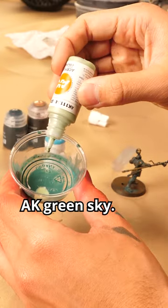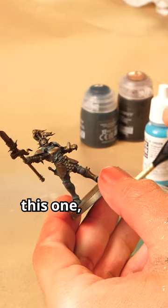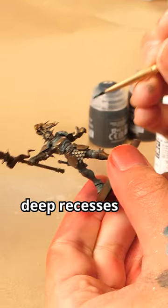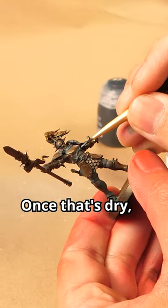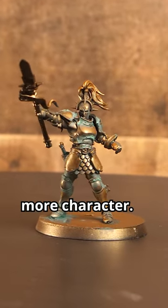Now add a drop of AK Green Sky. If your mix is getting too opaque, add some thinner or water. We want to be sparing with this one — mainly focus on very deep recesses or areas around rivets. Once that's dry, we're done, and that should leave you with something like this. Now your brass has a little more character.